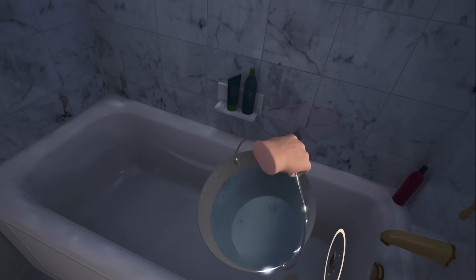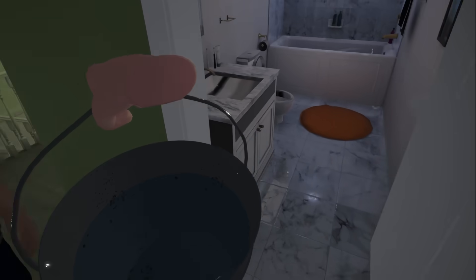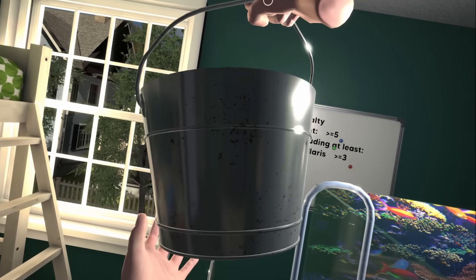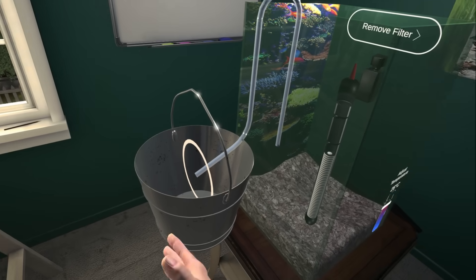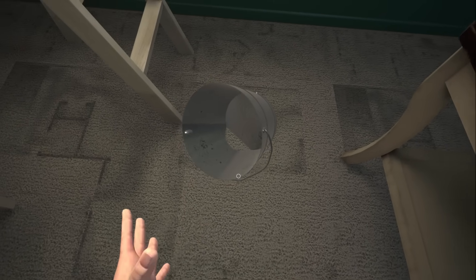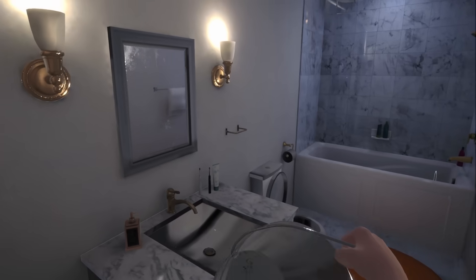I'm just gonna get all of the water there this time. Maybe that's the problem. Three buckets. I probably should just... Where do I... Does it have to go through the siphon? Is that where I'm going wrong? Alright, we'll try that, cause I'm clearly doing something wrong here.